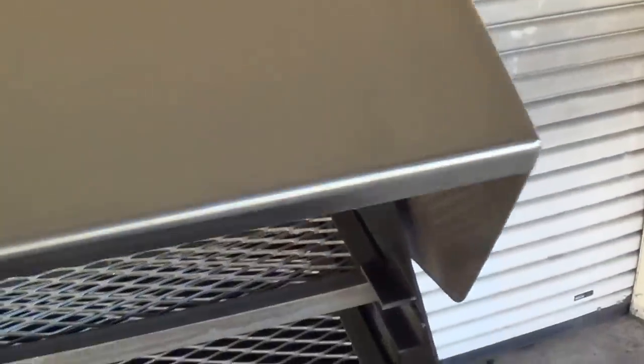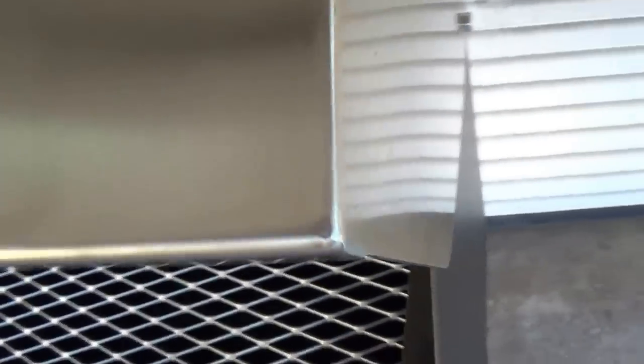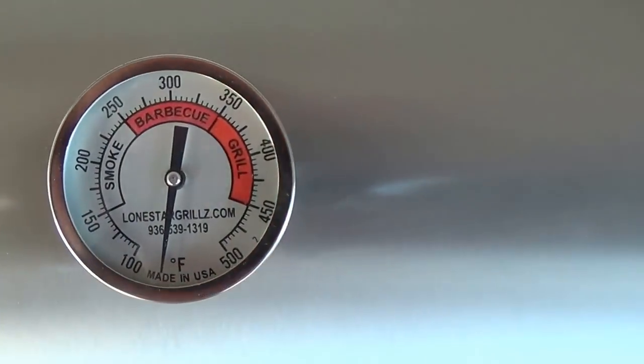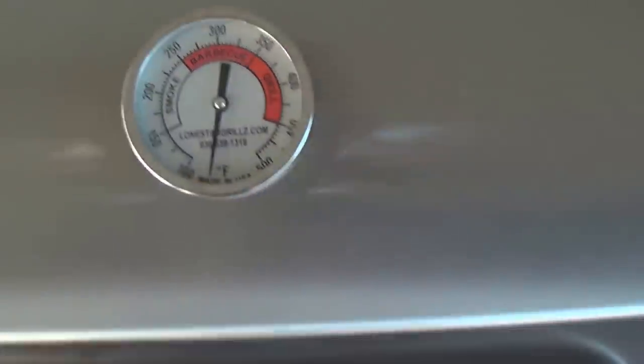Our hood is constructed from 14 gauge 304 stainless steel, seamlessly welded all the way around. Each grill includes our custom Lone Star Grills TelTrue temp gauge. Again, these grates are completely removable.